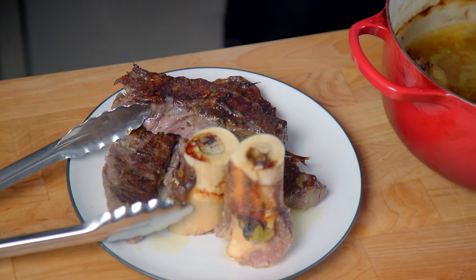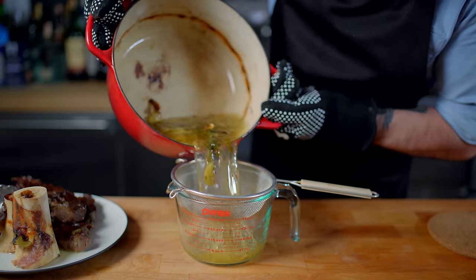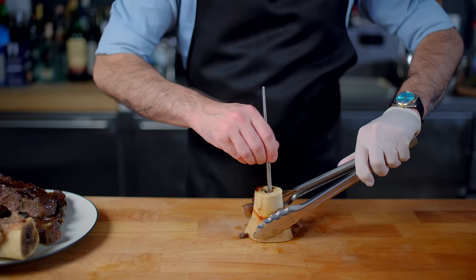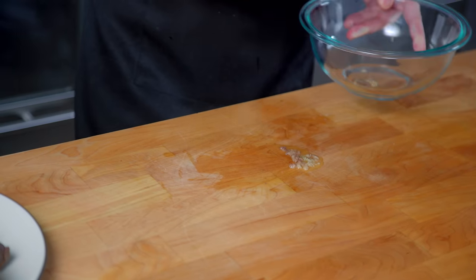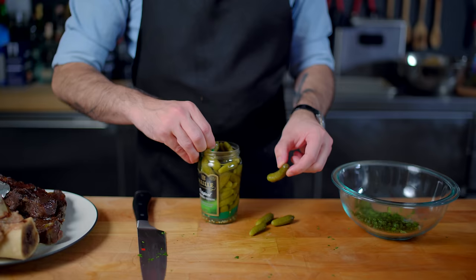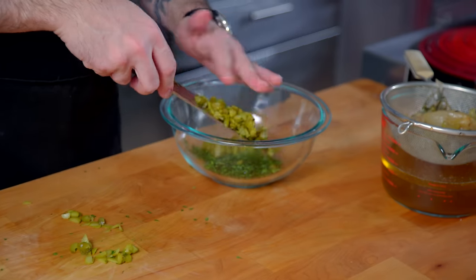Pull out the beef and marrow bones and set those aside, then strain out about 3 cups of ultra-flavorful broth, returning it to a low simmer on the stovetop. Meanwhile, dig out all the marrow you can from the marrow bones, chop it very fine, and place it in a medium bowl. Add about half a cup of chopped fresh parsley and about half a dozen finely chopped cornichon pickles — I know this sounds a little weird, but trust me.